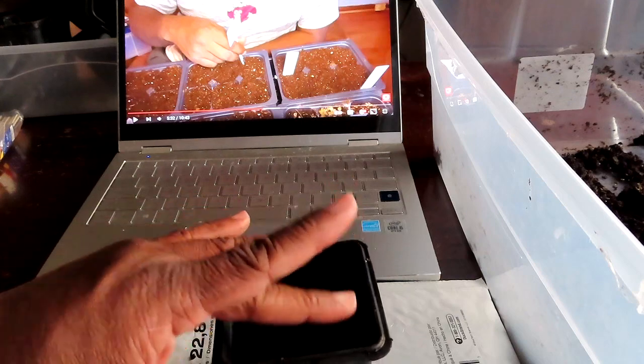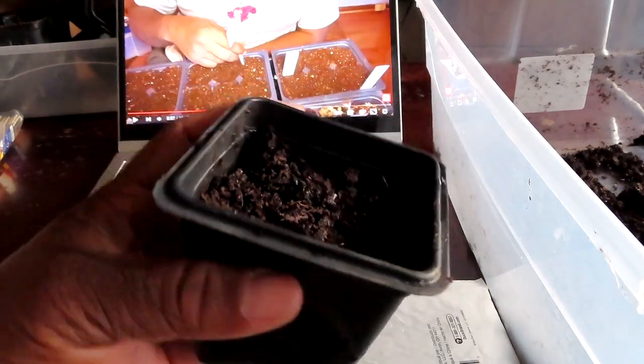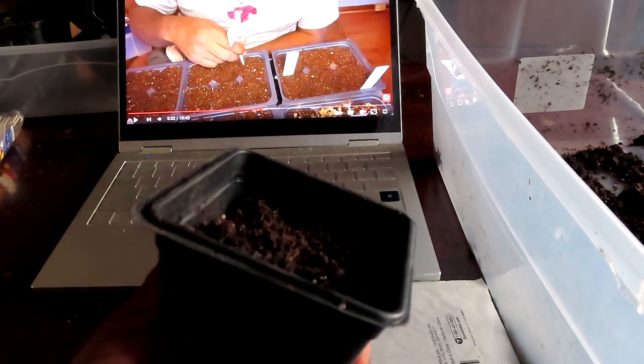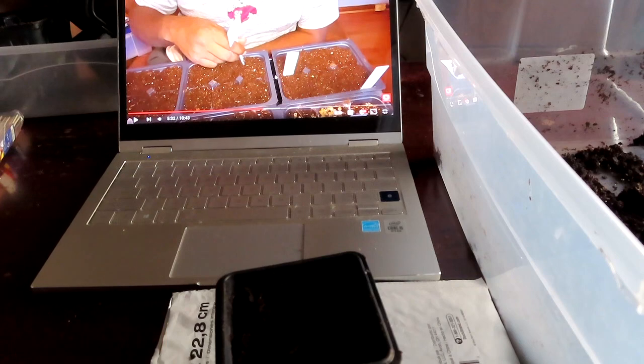Y'all just witnessed my first ground cherries — I cannot wait! Again, if you haven't subscribed to Hands in the Dirt, go ahead and check out Stacy's channel and give them a thumbs up. See y'all on the next video!